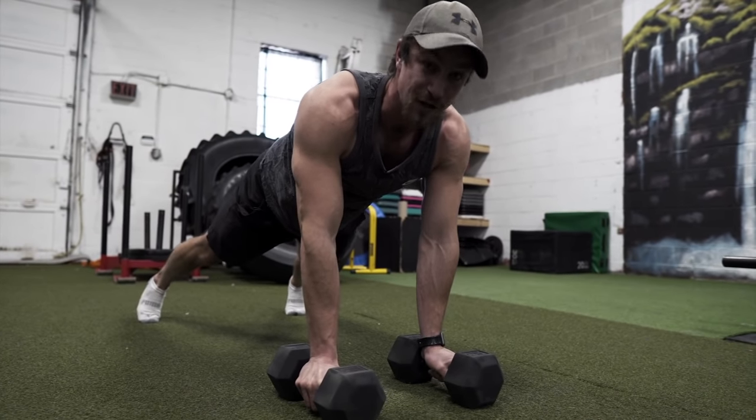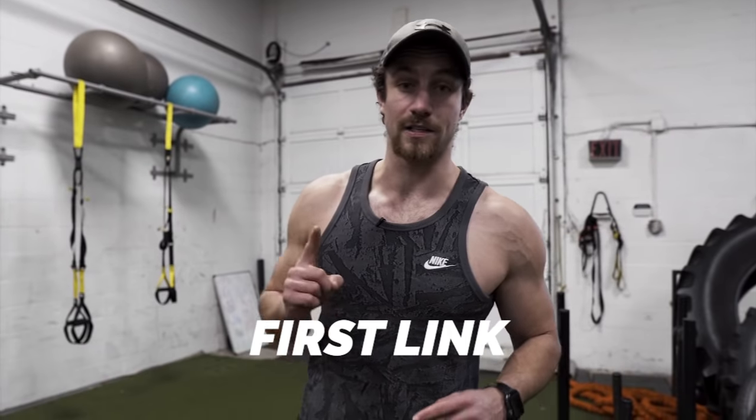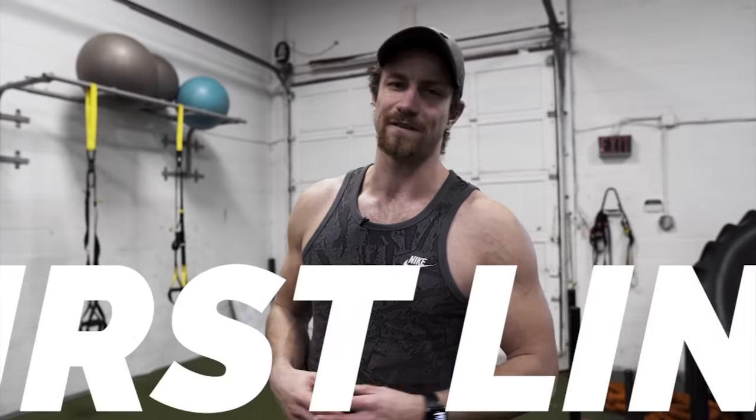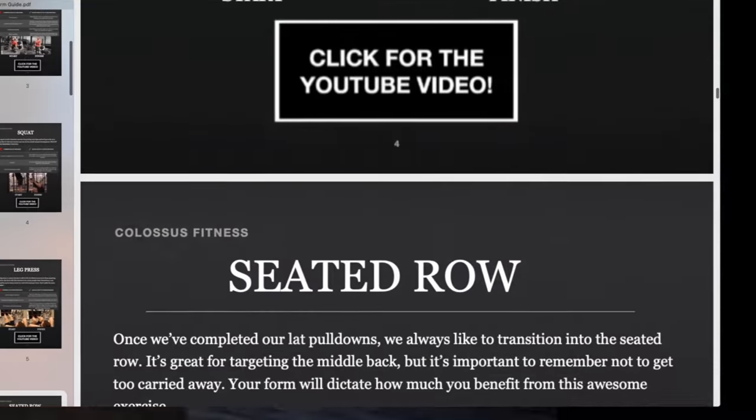Now we're going to show you a bunch of common mistakes, because you can learn a lot from them. Before we jump in, make sure to click that first link in the description for a free personal trainer resource — basically 20 to 25 exercises with top tips you can scroll through. It's a free resource we'll send to your email at no cost.